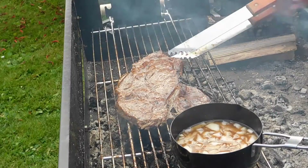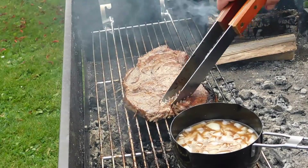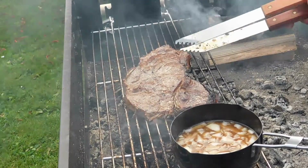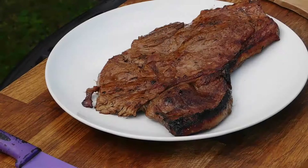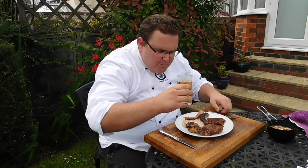Now that the Sharky's marinated steak is about medium rare, I'm going to take it off the grill — just perfect for me. Sharky's marinated steak. Thank you for joining us at Sharky's Braai this week. Cheers.